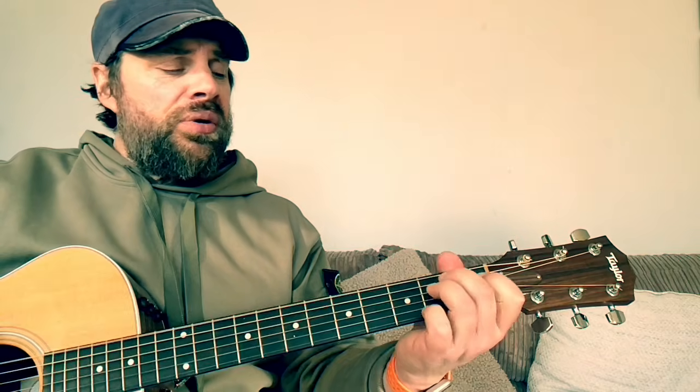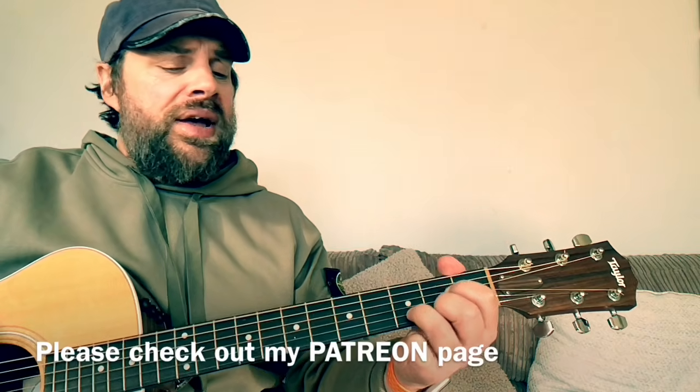The chords to the chorus are going to be a C, an E minor, and a D chord. That's going to go around four times. So what we got: 'It's times like these you learn to live again.'